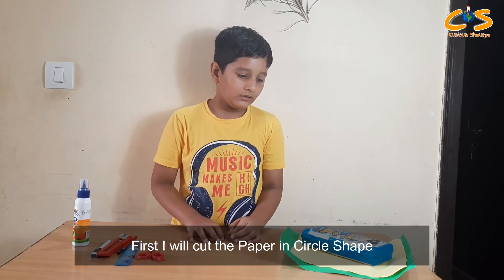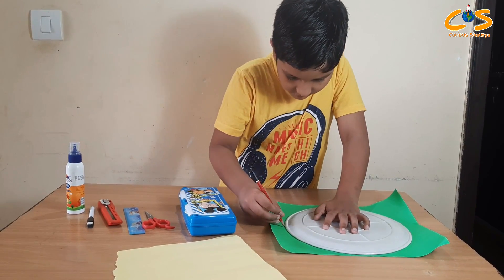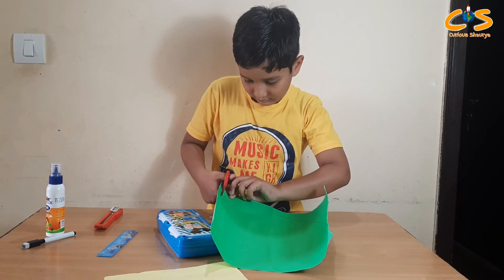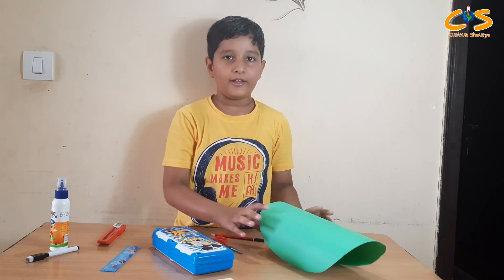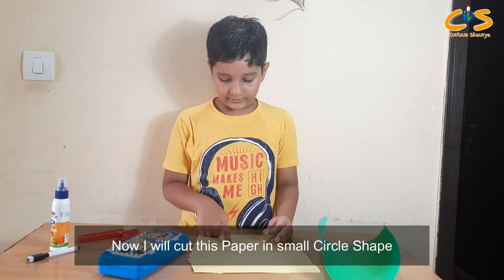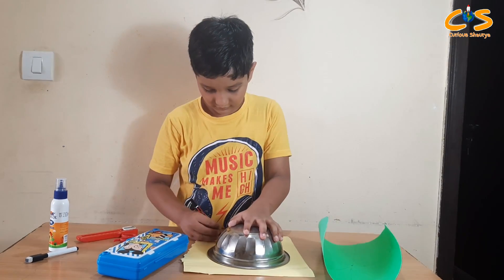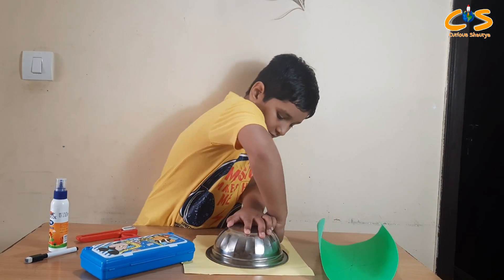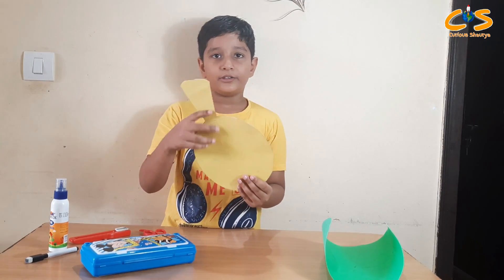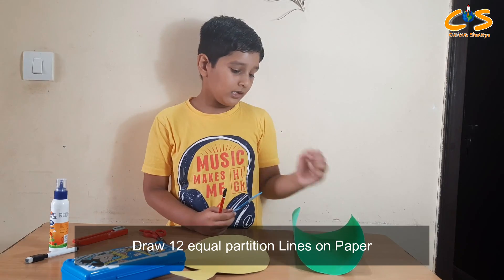First we will cut the paper in a circle shape. Friends, you can see this paper. Now I will cut this paper in a small circle shape. Friends, you can see I have cut this paper in this shape.